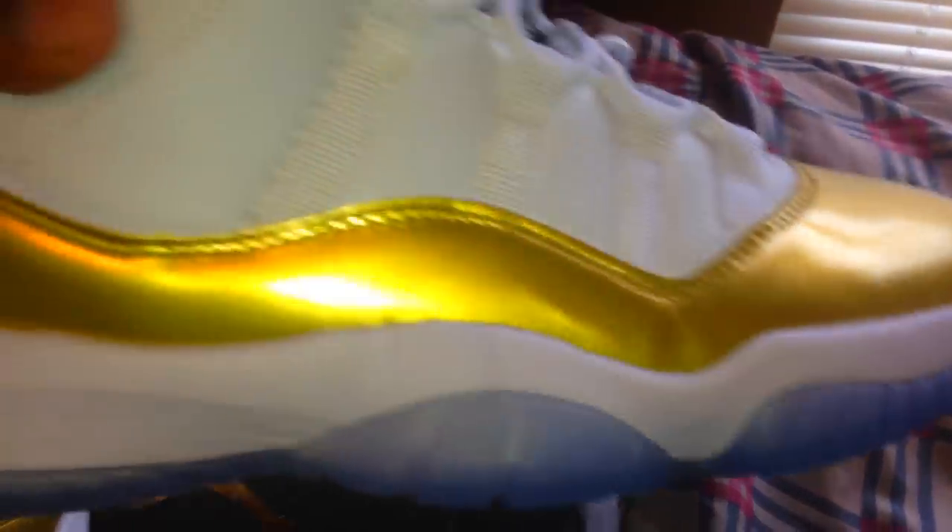That's the other side of the shoe — the side with the fake carbon fiber right there. And you can see the bottom of the shoe looks pretty good. I like the bottom — I like that icy blue, I love that icy blue.